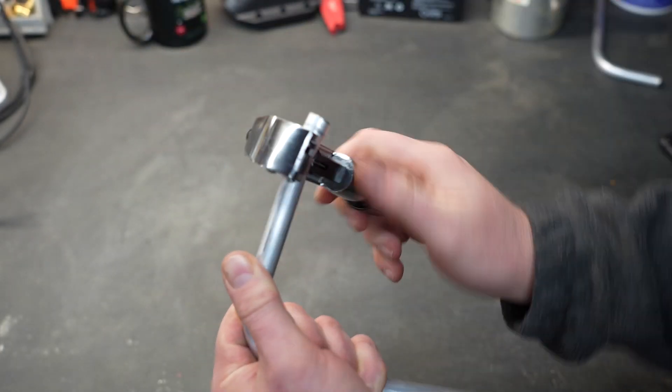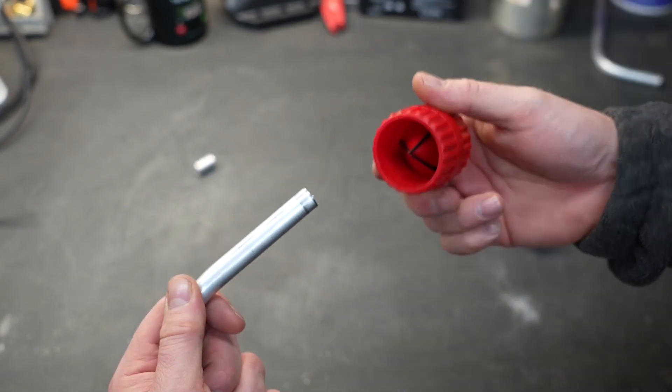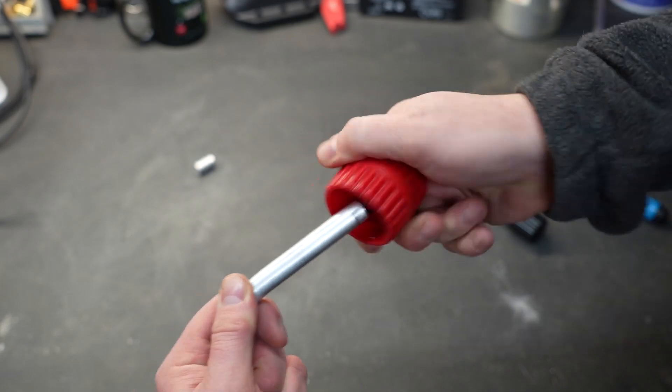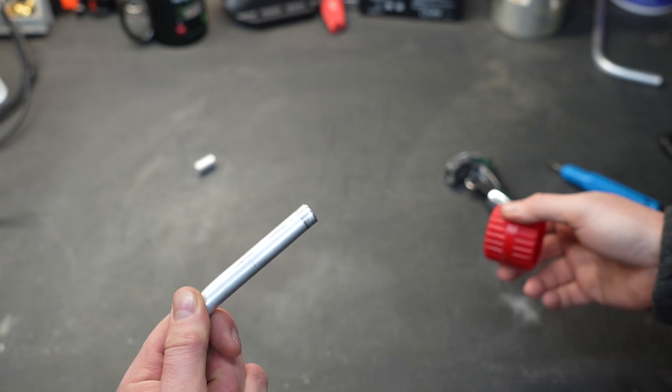The included tubing and pipe cutter does really well, and the handheld deburring tool feels nice and sharp. And as another option you always have the inner and the outer deburring tools. All of these tools work very well.